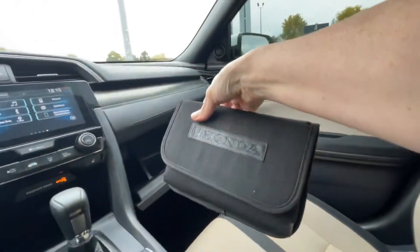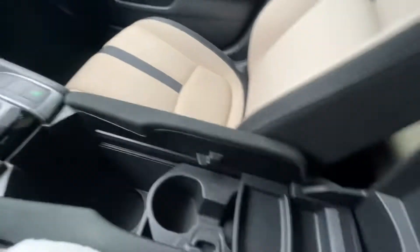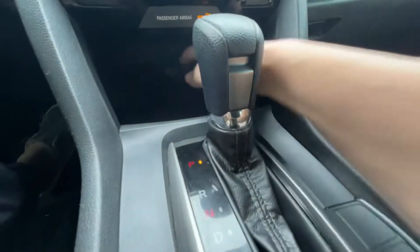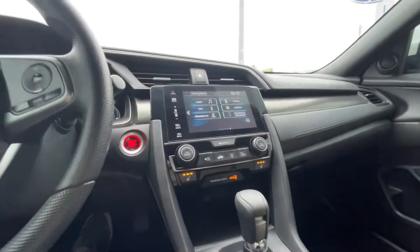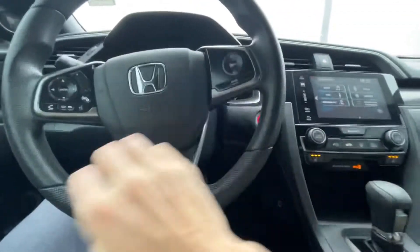It has the original owner's manual and case. Lots of little bins and spots. There's a second USB port right here, and if you want to put your phone here and pull your cord up through there, you can do that. It has heated seats on both sides and they work. The vehicle has been completely inspected.